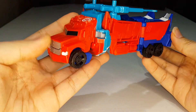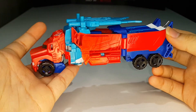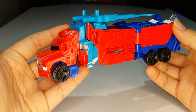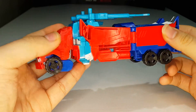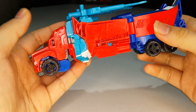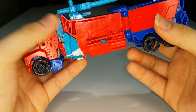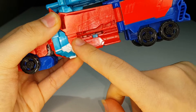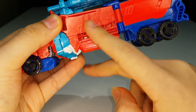Here is Power Surge Optimus Prime fully transformed into his truck mode and it looks pretty good. This is an extensive remold of the original Warrior Class Optimus Prime. I do have my little nitpicks with this figure, but the only major complaint I have is the lack of paint in truck mode.